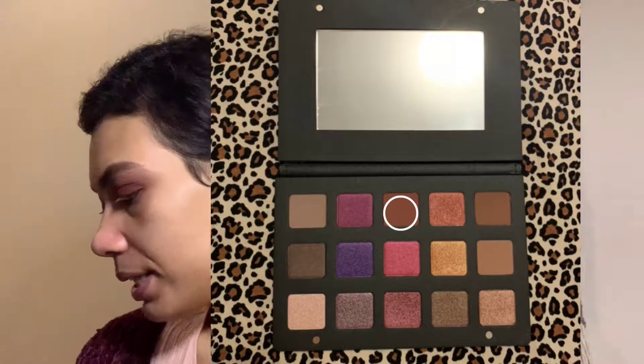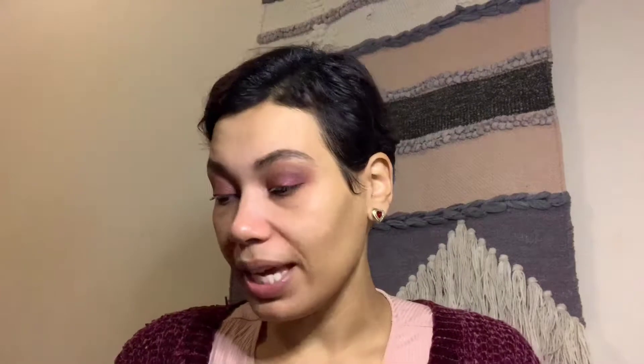Next I'm going in with the color Helio, and with this side of the brush I'm just going to dust that right into the inner corner. So that's the eye look. I actually want to keep my eyes like this because I want to do a wing liner today — once I clean everything up, do the wing liner, and put on false lashes, it should all come together.